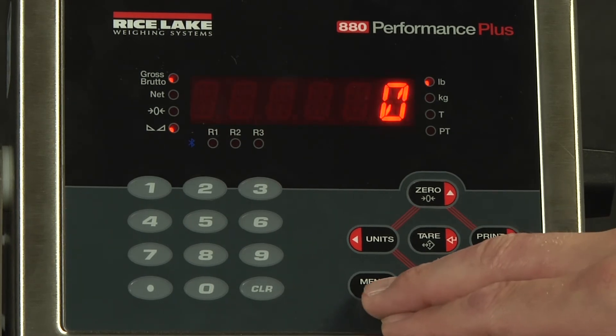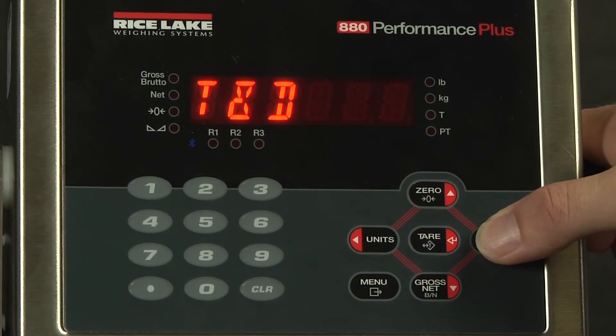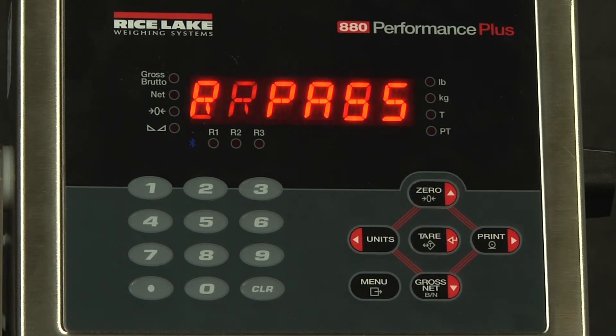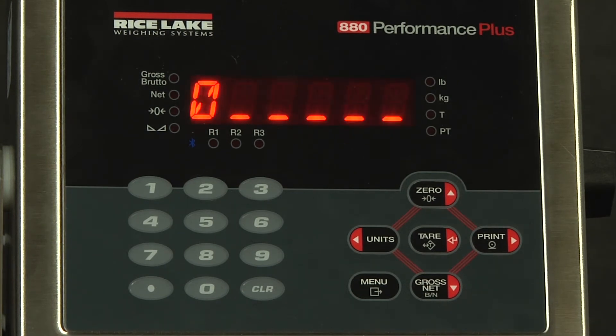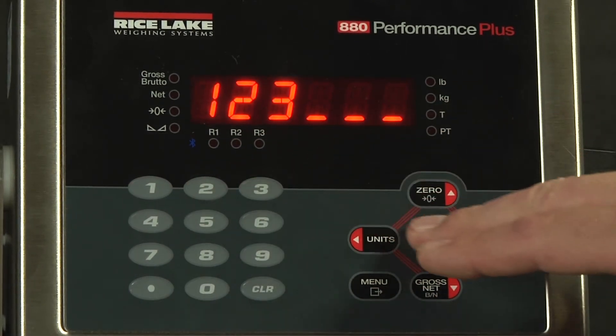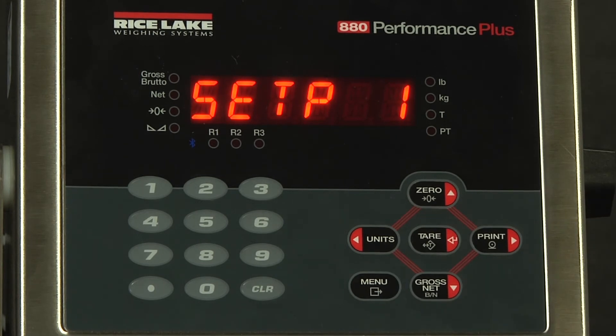Now, when I try to hit the menu button and scroll over to set points, I cannot access it without entering a password. This is the user password, so we'll type in 123 and hit enter. At this point, I have access to change any of the set points under this menu that have their access parameter set to on.